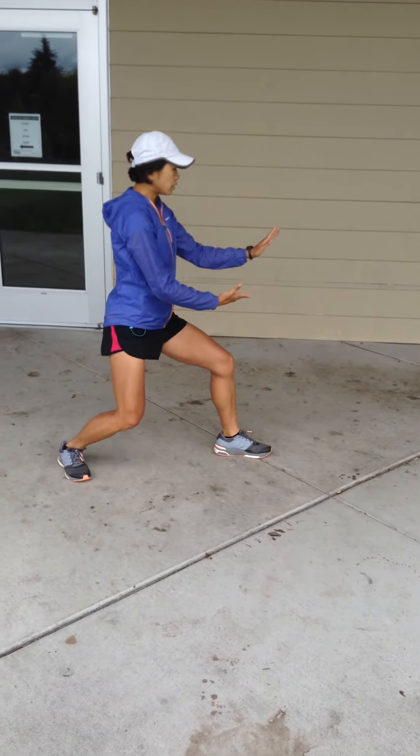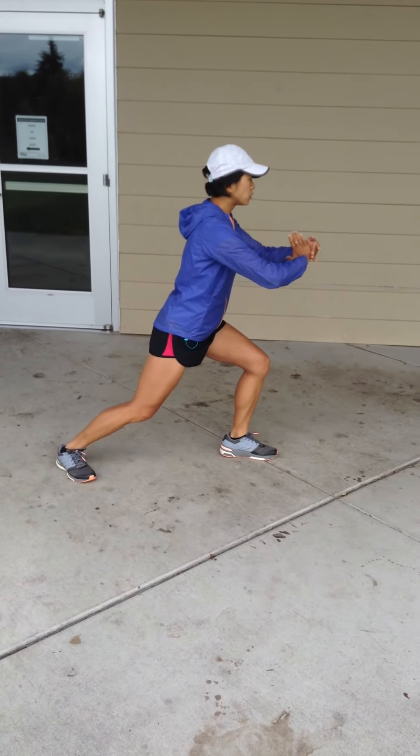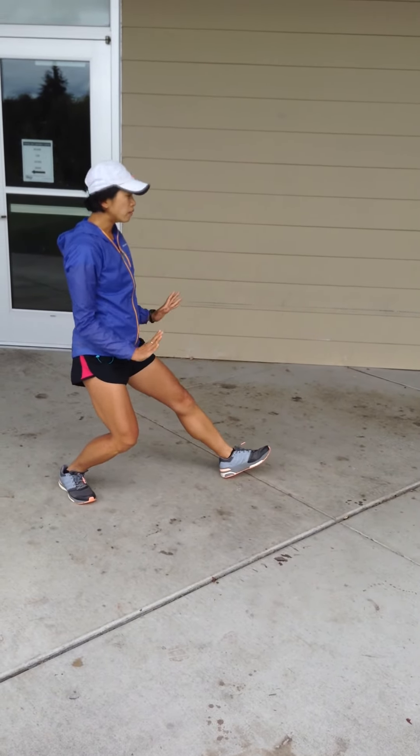Roll back, breathing in, big circle back to center, and press on your knees. Pulling back, breathing in, and push from the knee.